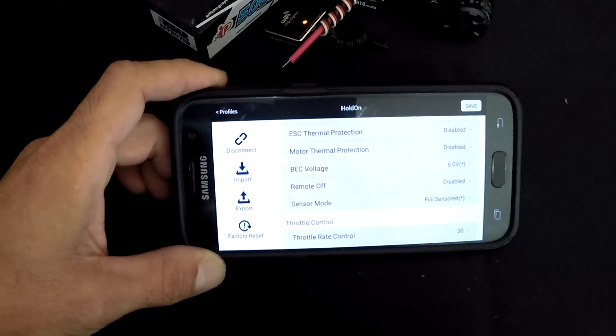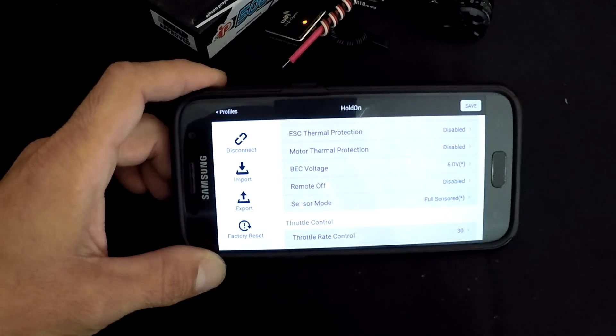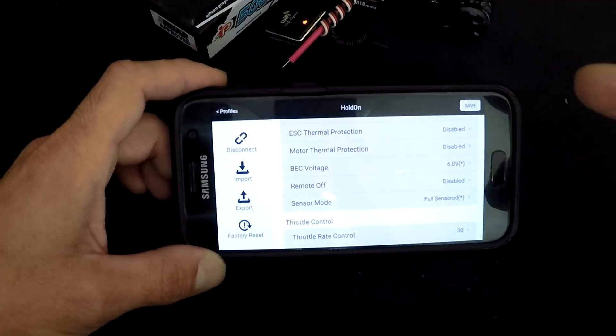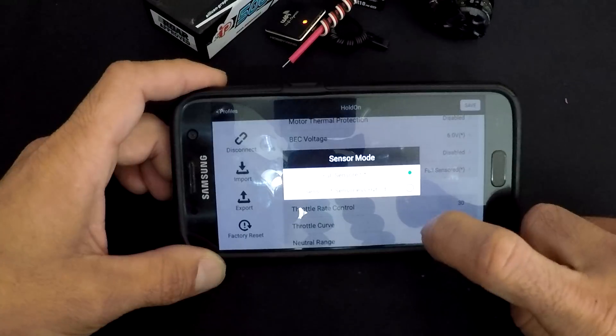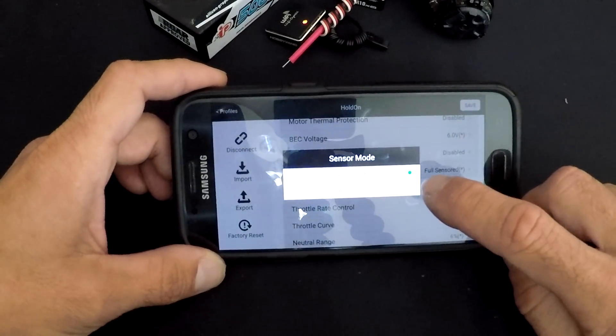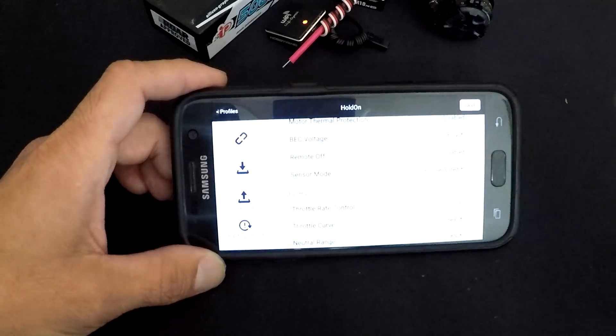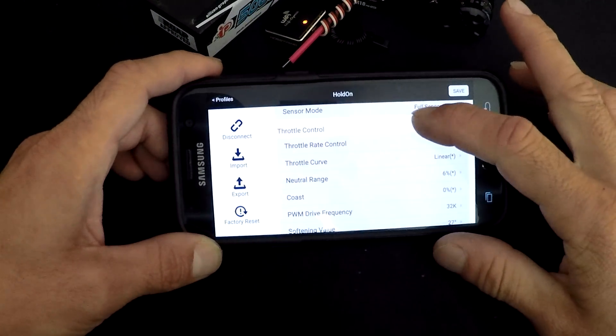BEC voltage is adjustable — there are two settings: 6 volts or 7.4. Remote on/off is when you want to hold the brakes to turn the speed control off. You can also change from full sensor to hybrid sensorless mode. If you're running motors with dirty or noisy sensors, you can use hybrid mode so the speed control can still operate the motor.